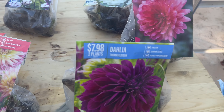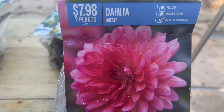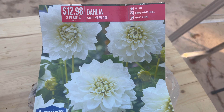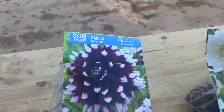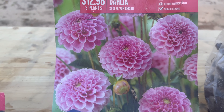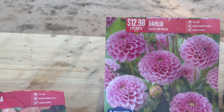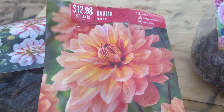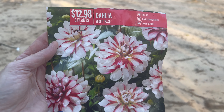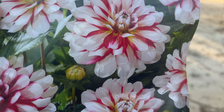Here are the varieties we have today. We've got Thomas Edison, which is a beautiful purple variety; Onesta, a nice bright pink; White Perfection, with three tubers; Mystery Day, a pretty purple with white tips, two of those; and a cute little pink one called Stoltz von Berlin — three of those. We also have a beautiful peach one called Nicholas, three of those.